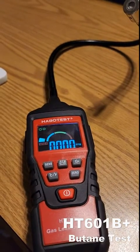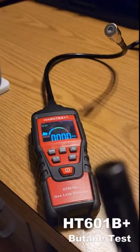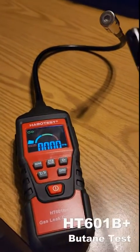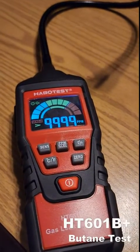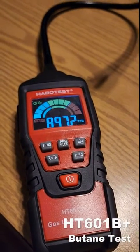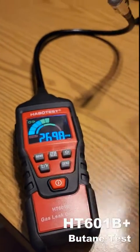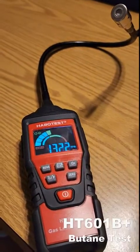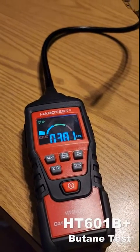It shows right now we are at zero parts per million. So I'm gonna light the lighter, blow it out, take it over. Obviously it works.